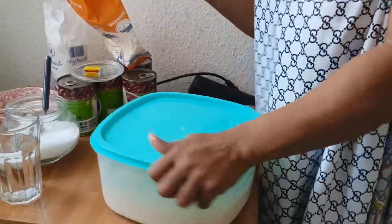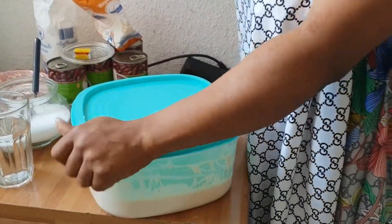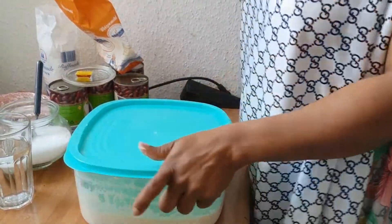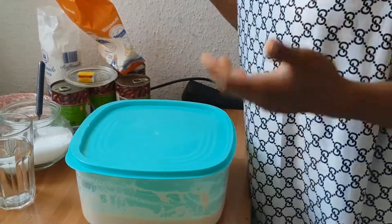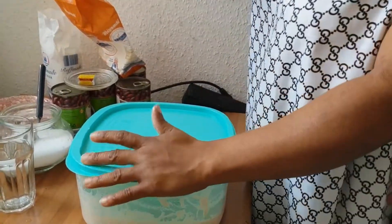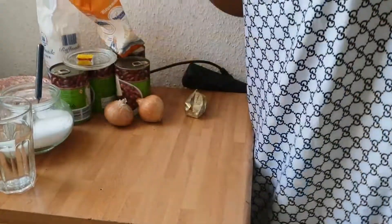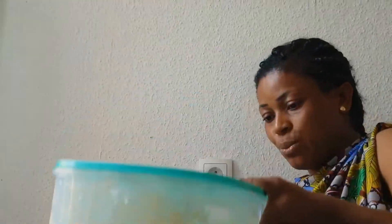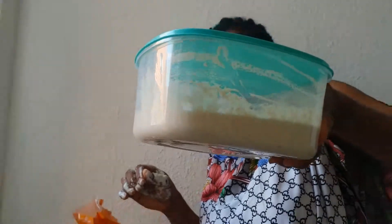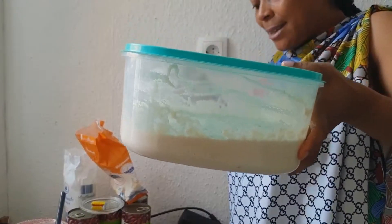If you want it to be ready fast you can use warm water, but if you want the flour to develop and rise properly you can use normal water. I use normal water. As you can see I've finished mixing — I need to leave it for 45 minutes for it to get itself ready. So now I'm about to prepare the beans.